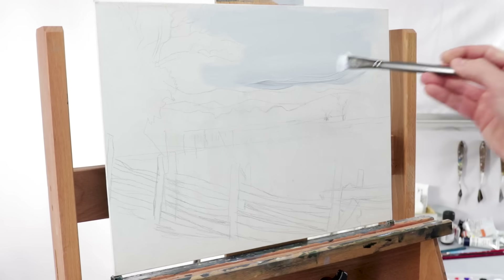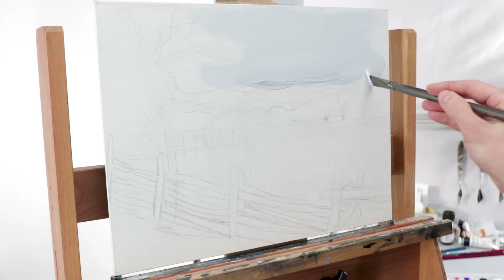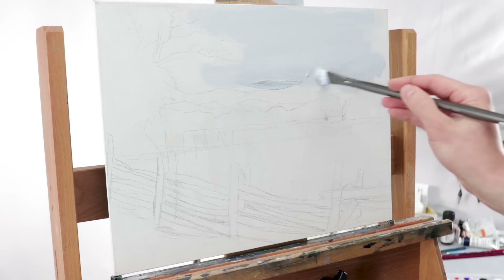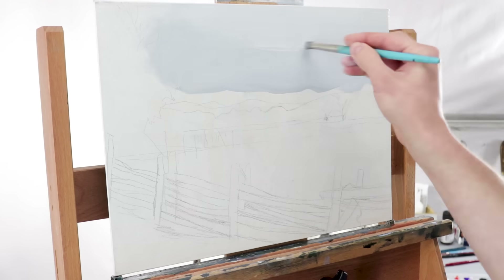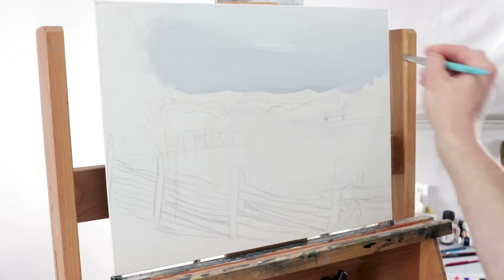To get started with this painting, the first thing I did was block in the sky with just a simple blue-gray mixture, using a flat brush and also a round brush just to blend that together.